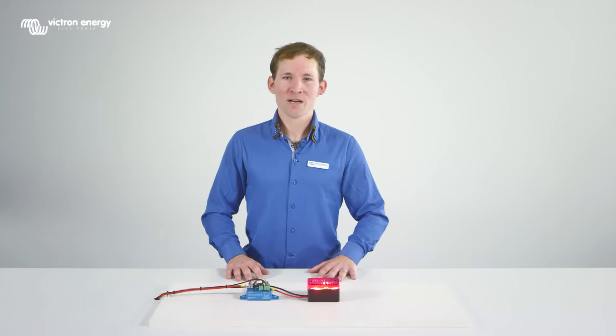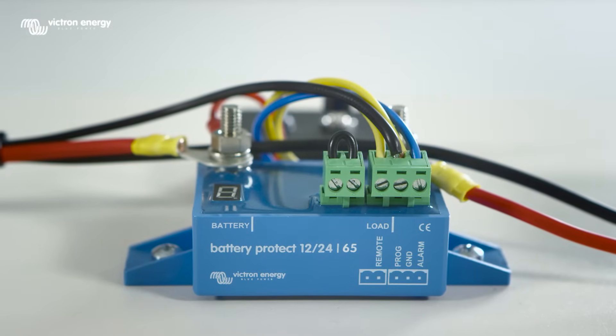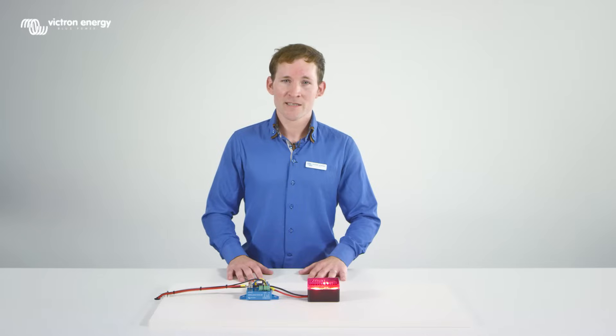Welcome to this instruction video about our new Battery Protect. The Battery Protect can be used in any battery application that needs to be protected and isolated.